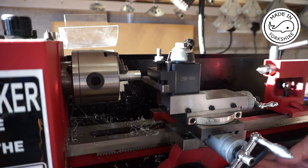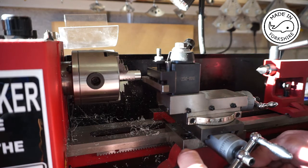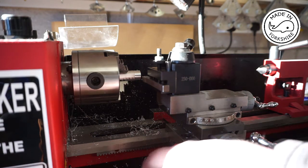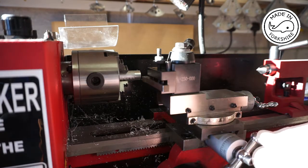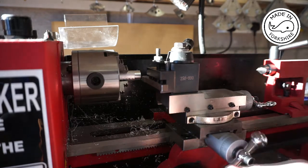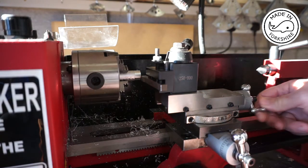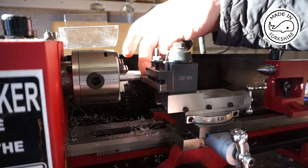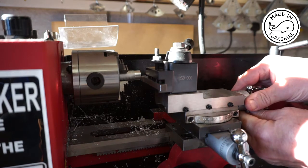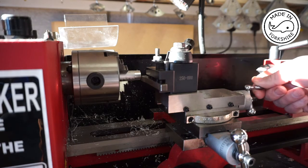The lead screw drive is disengaged. I'm going to lock the apron onto the lead screw so that can't move now. I'm going to move the cross slide in and the compound slide in so the tool just touches the face of the aluminium. I'm going to zero the compound slide and then back the compound slide out by a full turn.